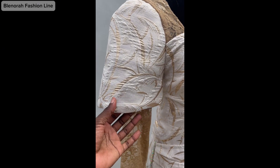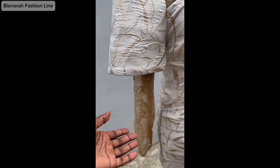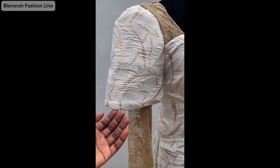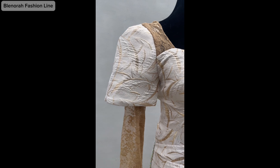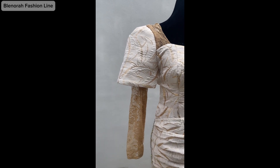We are done with fixing the two sleeves. Thank you so much for watching. Don't forget to subscribe, like, and share with your sewing friends. You can also join my Facebook group — The Normal Fashion Line — the link is in the description box. I'll see you in the next one. Bye!